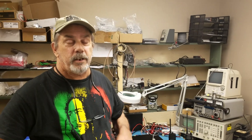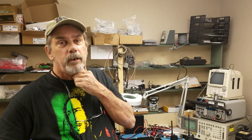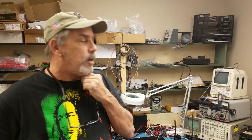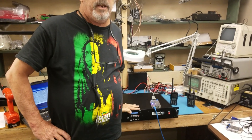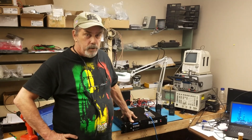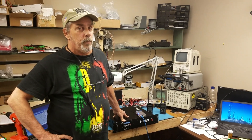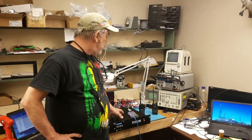Hi folks, Chuck K0XM here at BridgeCom. We're going to show you the latest toy and option in the BridgeCom line of repeaters. You're all probably familiar with the BCR line of repeaters — this is a two meter one, this is a 50 watt, and we've added a little goodie to it. It's called a digital modem, the MMDVM.